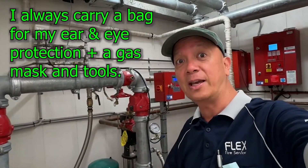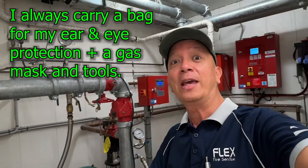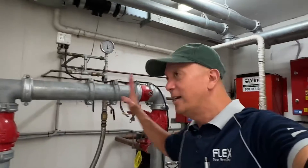First, you need earmuffs. I normally have a bag of tools with earmuffs, a gas mask, and safety glasses that I wear when doing my testing. In the system, you always look first for the test valve.